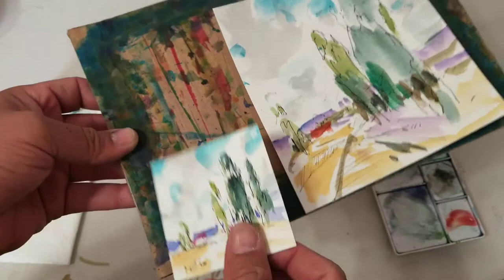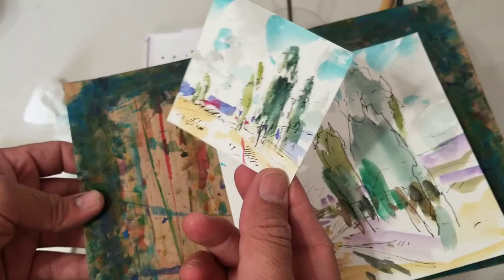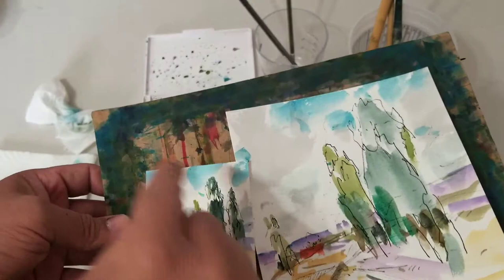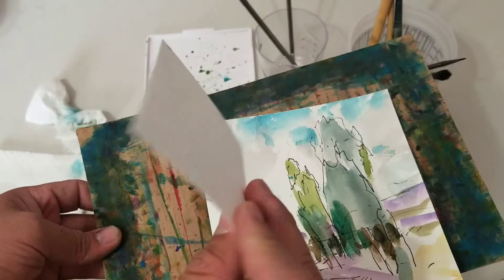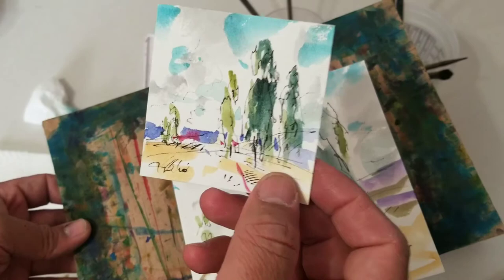Even this under-two-dollar piece — every time you see it, it's like having a photograph of your children or your dog. You look at it and it makes you feel good. Especially if you put a little matting and frame it. This is not a print — this is an original painting under two bucks. You look at it and go, yeah, I like what this makes me feel. Anyways, take care till next time, be cool, stay cool, and be awesome. Bye!